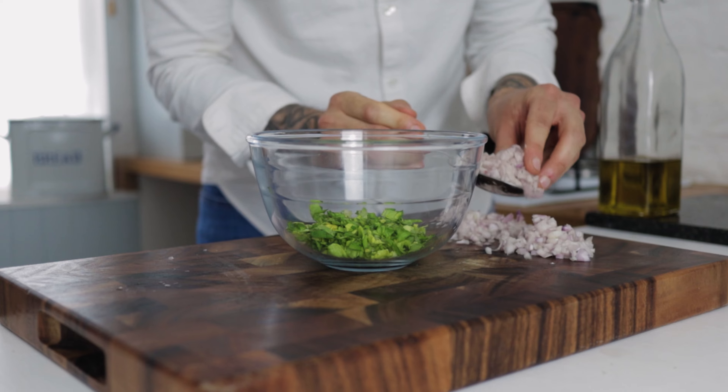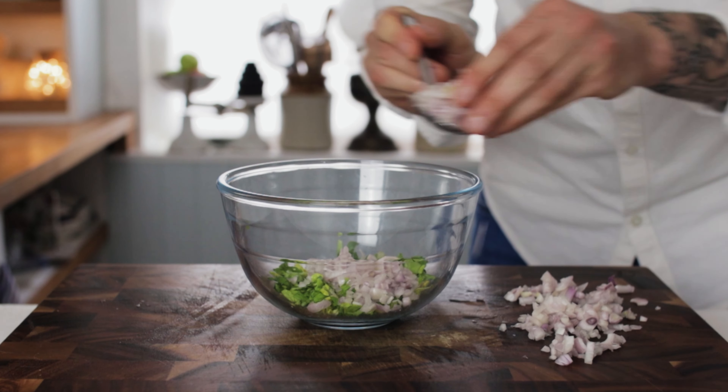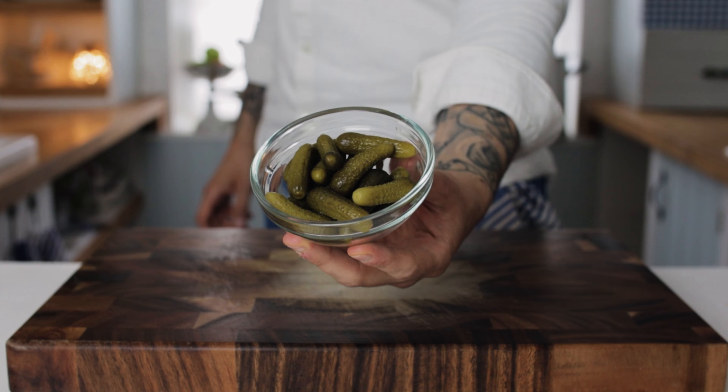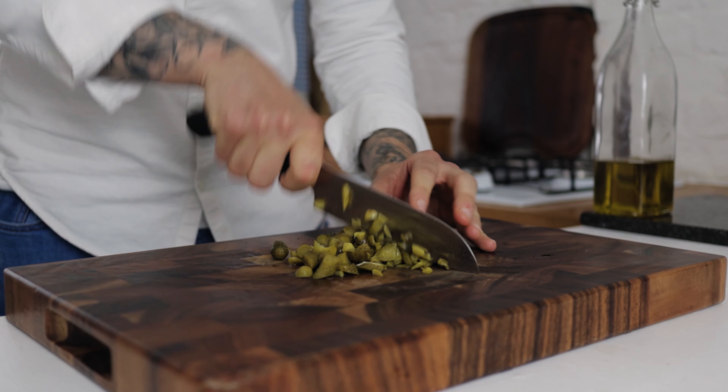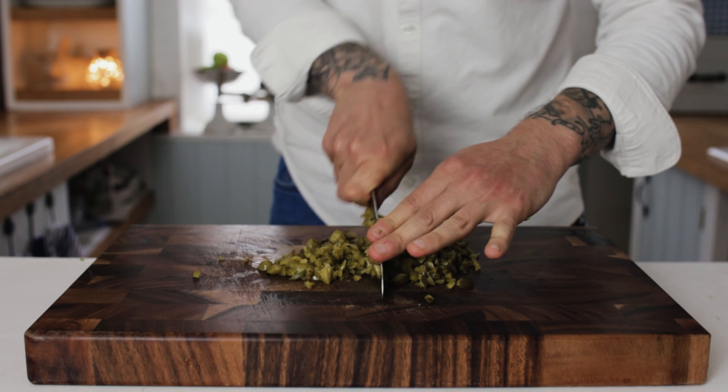Pop in a couple of tablespoons of your diced shallots, and the next ingredient to go in are some pickled gherkins. Spend a few minutes dicing up your gherkins about the same size as your shallots — nice and fine.